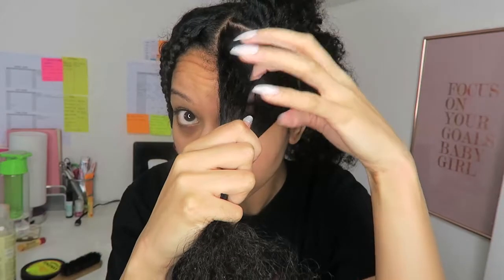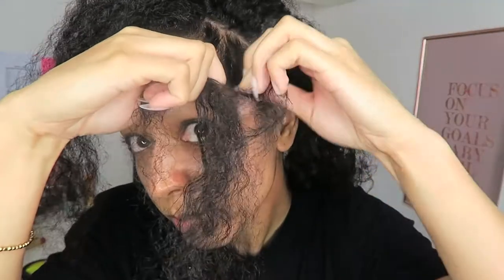My hair is so thick at this point, so I was doing thicker braids because I just could not deal with it. But I tried to make the thinner ones at the front just to keep it neat, because those are the parts that people are going to see most often.